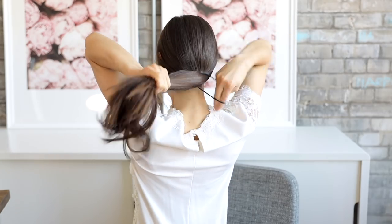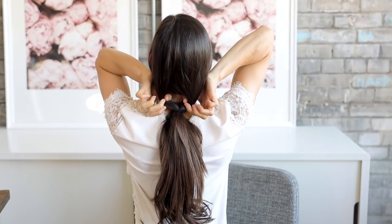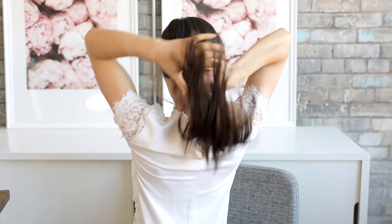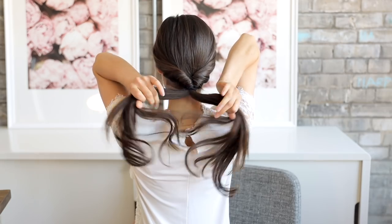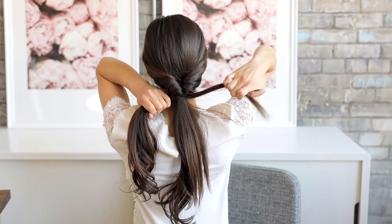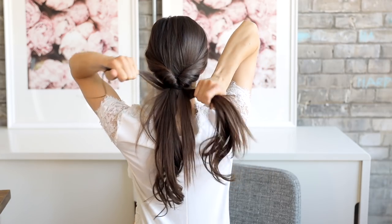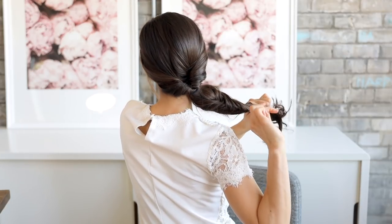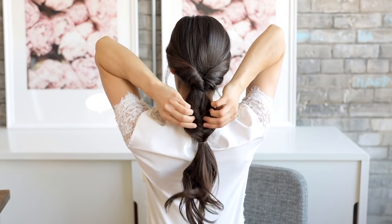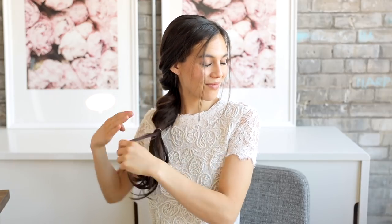Separate your hair right above the elastic to make a little hole, then topsy-turvy your ponytail by tucking the ends through the hole and creating a pretty twist. Split the pony in half — it's time to fishtail braid. Take a small section from the right side and add it into the left side, then grab a small section from the left and add it into the right. Repeat this process until you get down to about the middle of the ponytail. Secure the half fishtail braid with a tiny elastic, then pancake everything by gently pulling pieces outwards to make the braid look messy and thicker. Gently pull on the top twisted part to conceal the top elastic. To finish, wrap the bottom elastic with a small section of hair and tuck the ends into the elastic for a clean look.